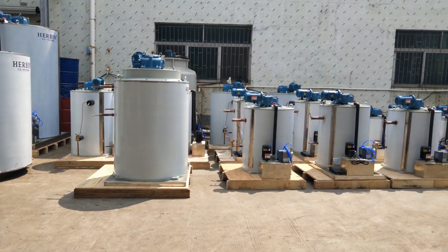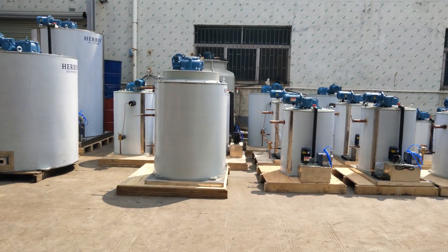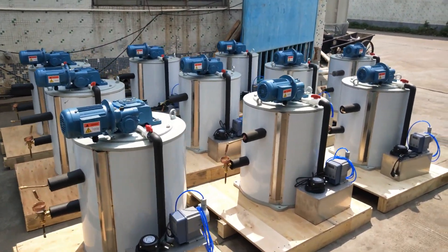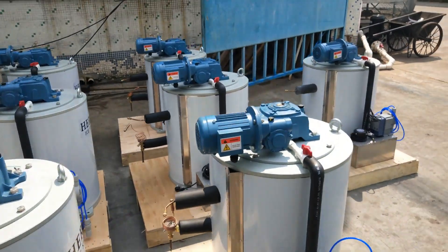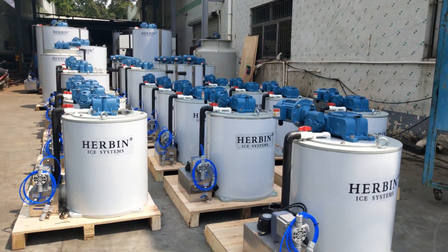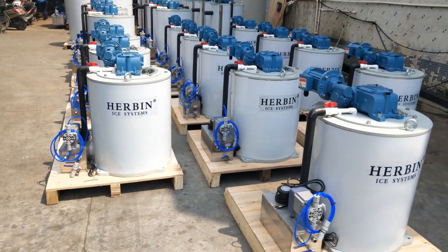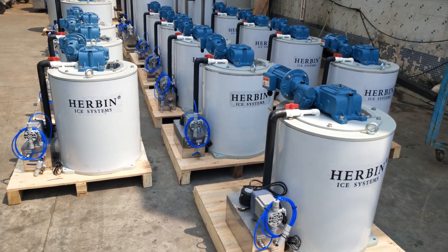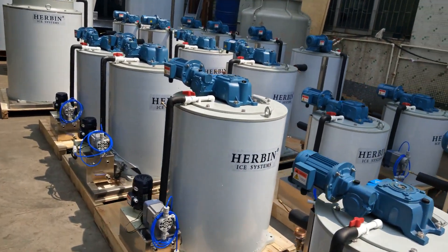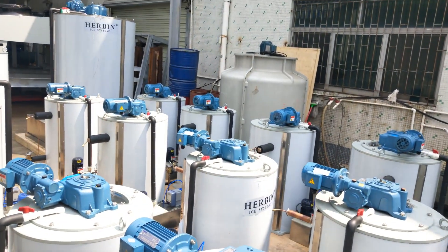Outside here, you can see my evaporators from the capacity of 1 ton per day to 20 ton per day. You can see 12 sets of 1 ton per day here, 5 sets of 2 ton per day here, and 6 sets of 3 ton per day here.